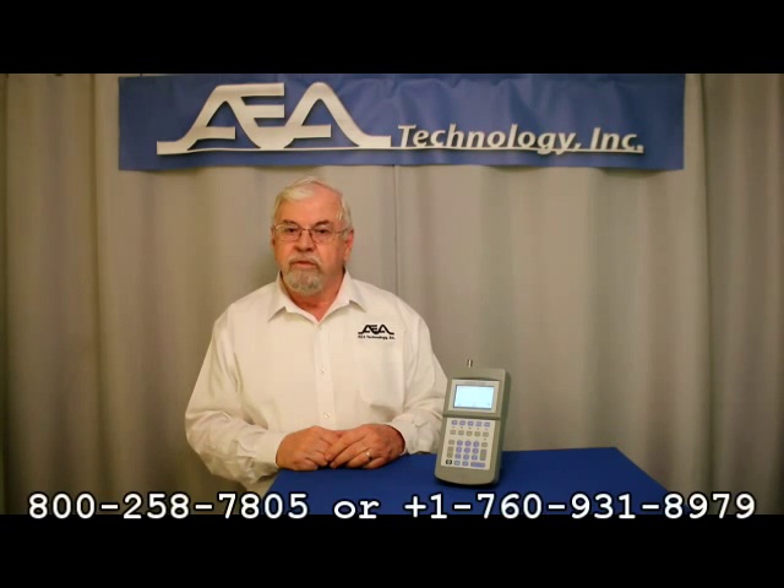This concludes our segment on testing coaxial cables. Once again, thank you for watching, and we hope this video was informative. For more videos in this series, please visit our website at www.aeatechnology.com for a complete list of their links, or if you have any questions, please contact us at the number shown below to speak to a sales associate or technical representative.